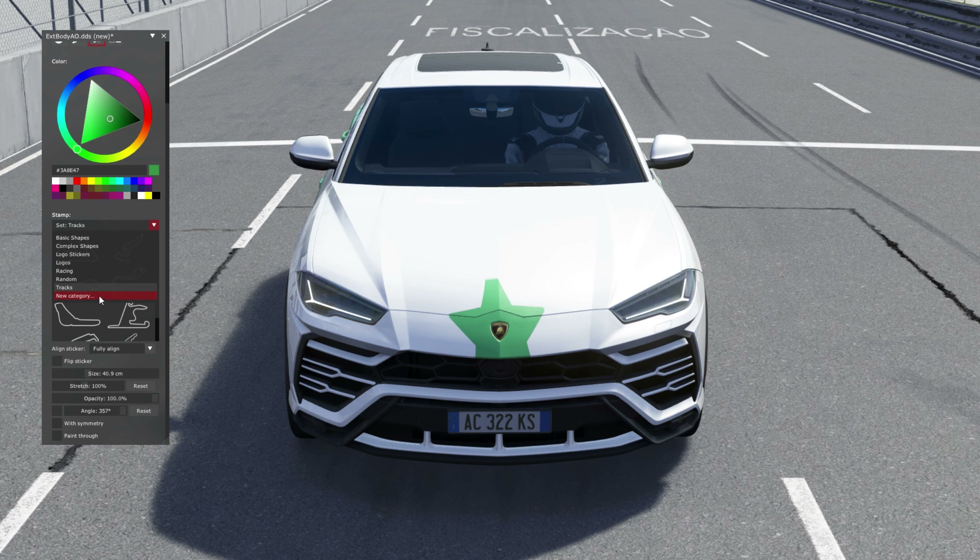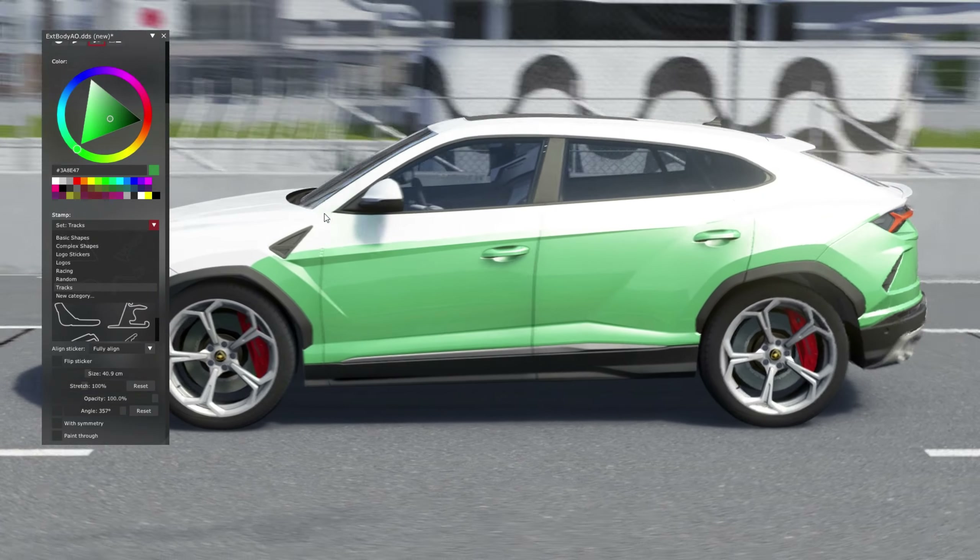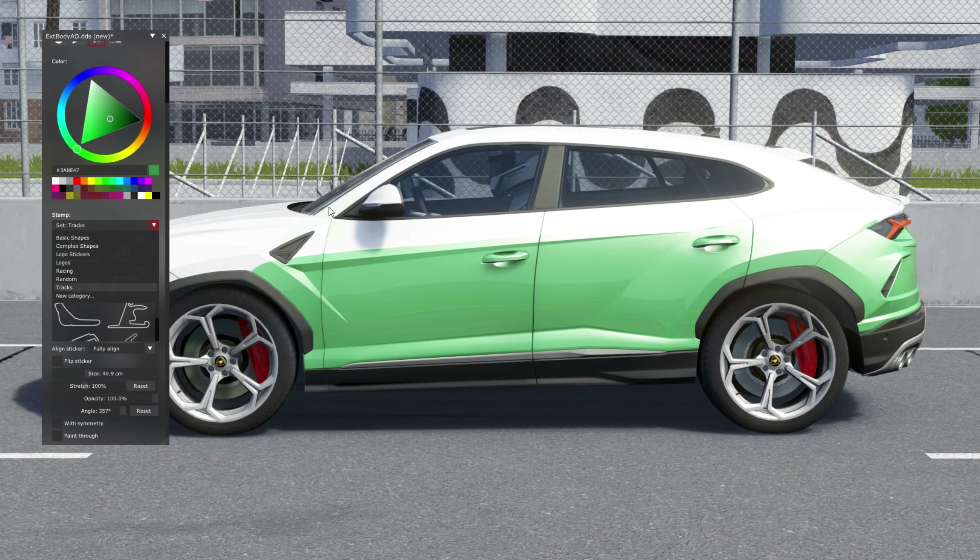Press Space again to move the car to the side. The car is in position now. Let's use one of the logo stickers. Which tires is this car using? It's not visible. Let's assume we are using Bridgestones - Italian cars never use Bridgestone, anyways - but let's assume we're using Bridgestones.